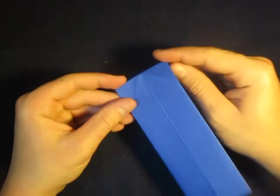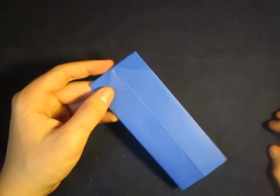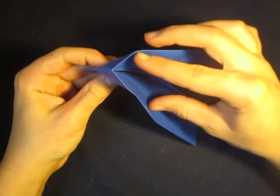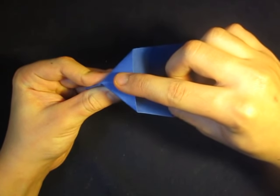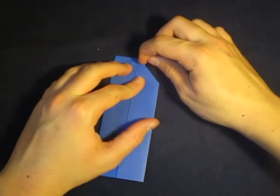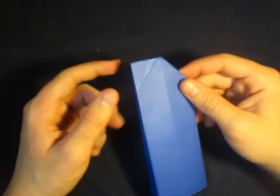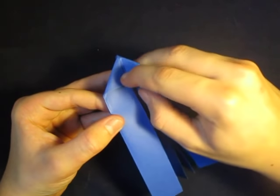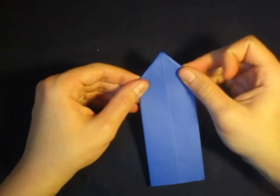Now what we're going to do is inside reverse fold these two points right here. If you don't know what an inside reverse fold is, this is what it is — it's a simple reverse fold. We're going to open up here like this and push this point inside. Take your index finger and just push it in, just like that, and close it back up. That's the reverse fold. Now let's do that reverse fold on this point — turn it aside, open it up a little bit, and take your index finger and push that point in, just like that.